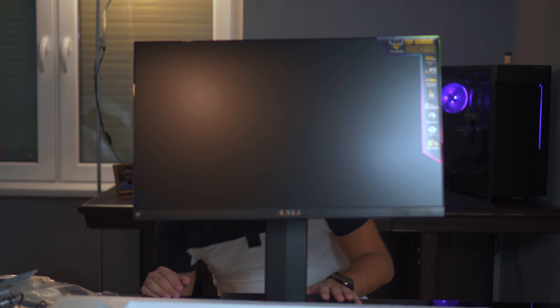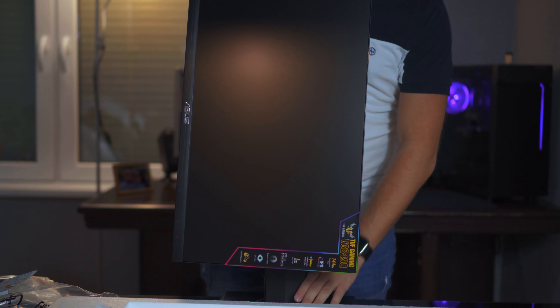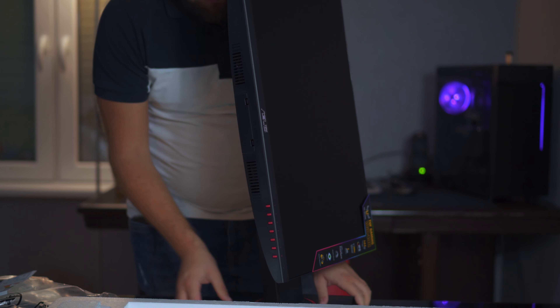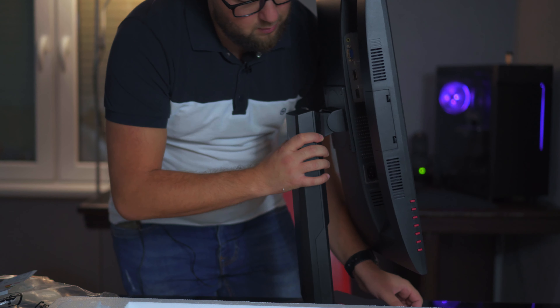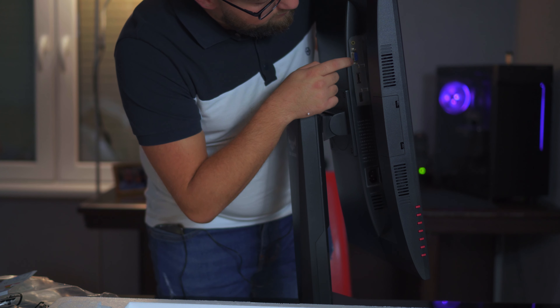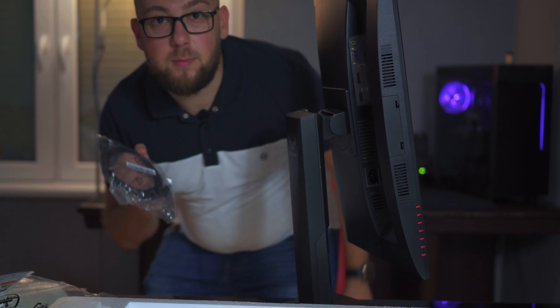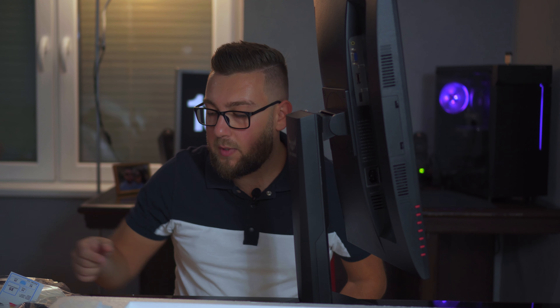For ports, we have an audio jack, DisplayPort, and HDMI. I'm going to use the provided HDMI cable that came with it. The power port is here as well. And with that, we've unboxed it — let me set it on my desk and you'll see it there.